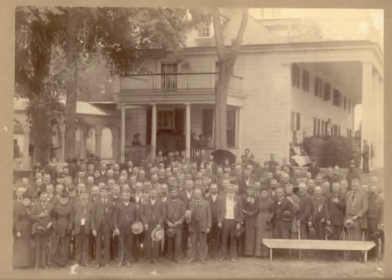Photo challenges come in all sizes, from small snapshots to large group portraits suitable for framing, like this gathering. This photo is a great example of how family history is all about putting the pieces together.